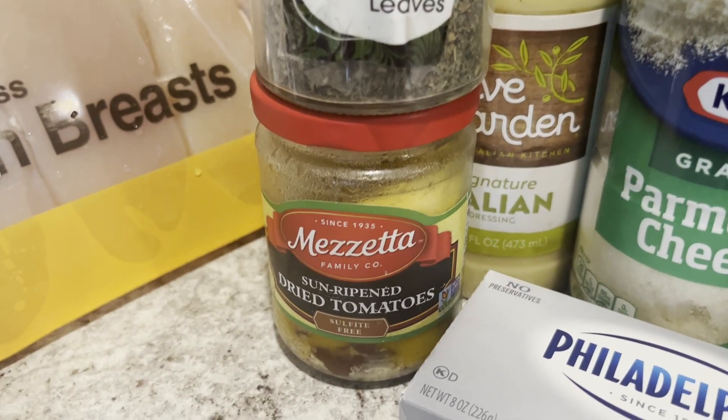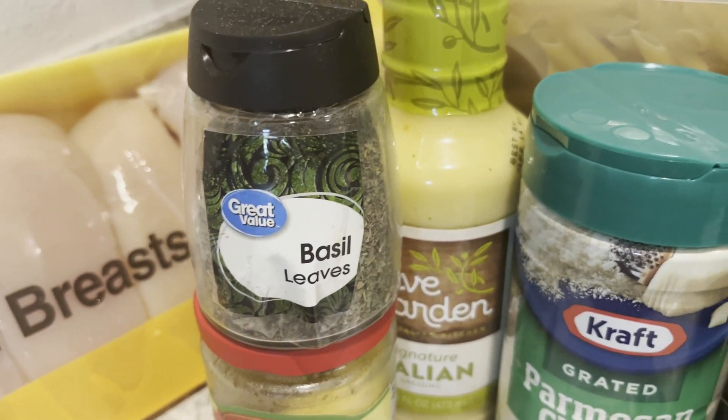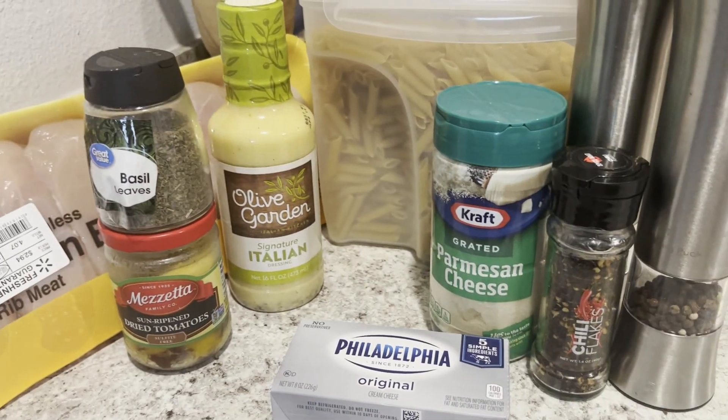Okay guys, so here I'm sharing with you the ingredients that you'll need for the first part of this recipe.